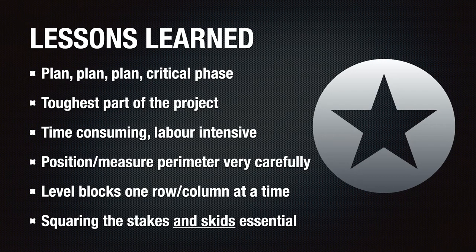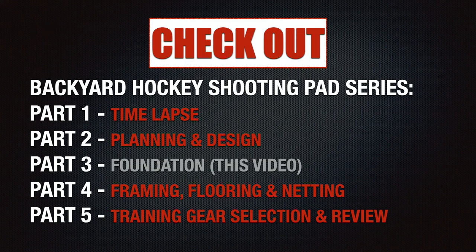Lastly, squaring the skids once they're installed is critical to create a straight platform, and it took quite a bit of time to get things square — but it's a very necessary part of the project. Make sure you set aside enough time for this portion and follow these steps very carefully to ensure everything is nice and square and level. That was an overview of the process used to build the foundation of the Backyard Hockey Shooting Pad. If you're interested in learning about other phases of the project, please check out the other parts of the video. I hope this was helpful, and I wish you all the best with your project.